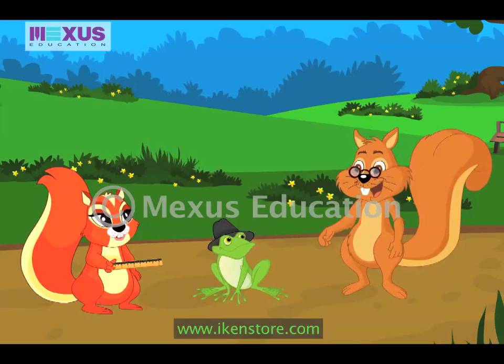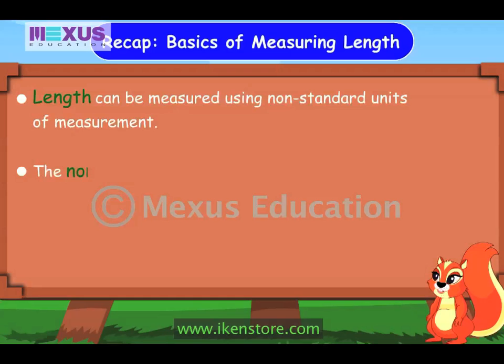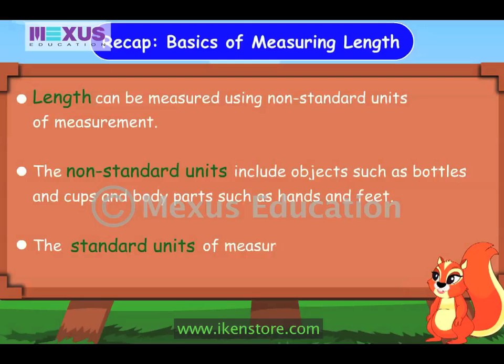Hey guys, I need to measure lots of things. So let's quickly go over what we learned today. Length can be measured using non-standard units of measurement. The non-standard units include objects such as bottles and cups, and body parts such as hands and feet. The standard units of measurement are centimeters, meters, and kilometers.